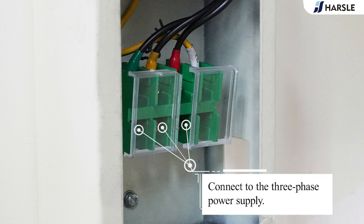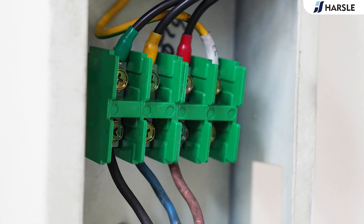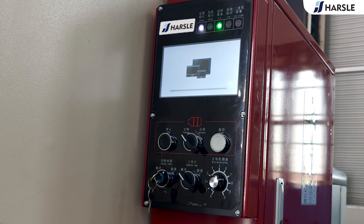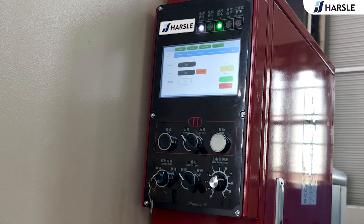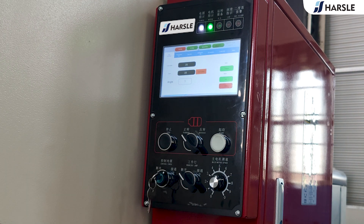Switch to the three-phase power supply, switch to the two-phase manage button, switch to the control power supply, and switch the system to load. Click home, press the start key to start the motor, and turn on the work light.